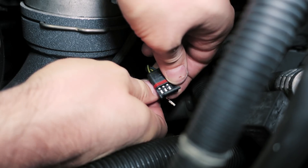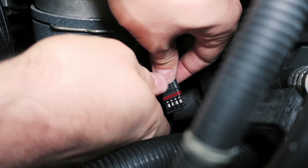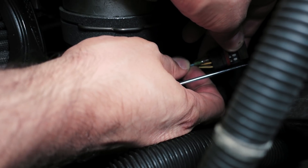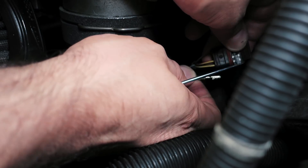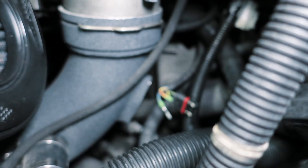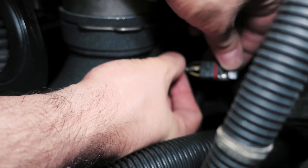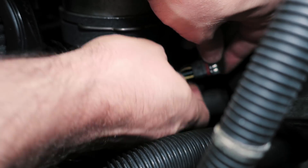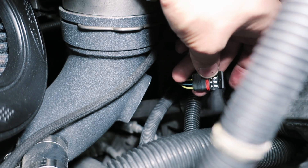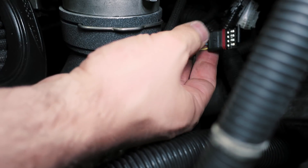You'll get a definite click confirming each pin is seated. Now bring the next one over — again, a defined click. We just need to swap the last two: the blue goes beside the yellow. Again, a nice defined click, and lastly this one here. There — I heard four solid clicks. They won't come out. So we'll close this back up.